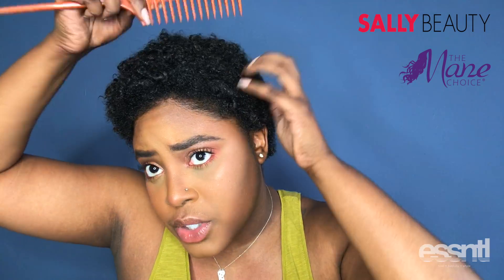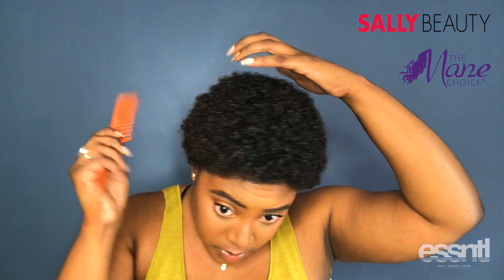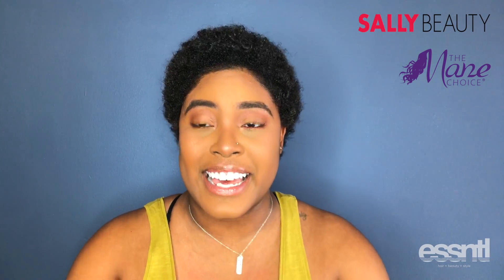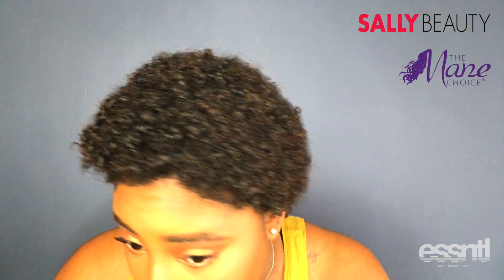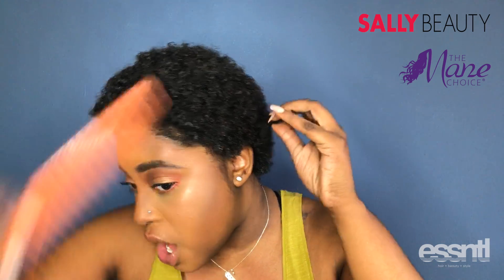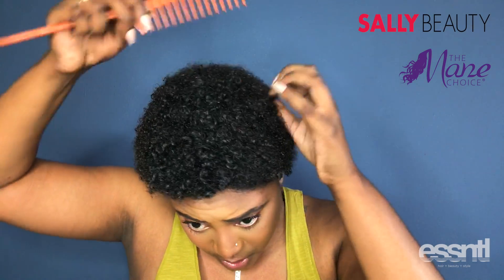And this is the finished look, guys! I'm just picking it out with my comb for a little bit more volume. My curls are the most defined they've ever been since I cut all my hair off. It's soft — I know it looks like a brillo pad but it's really, really soft.